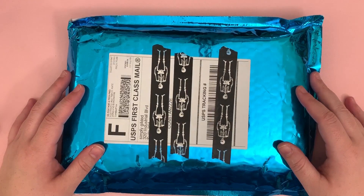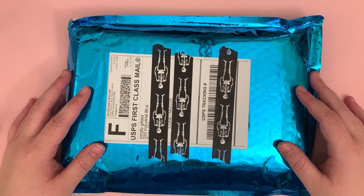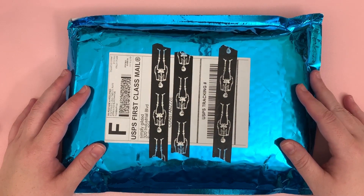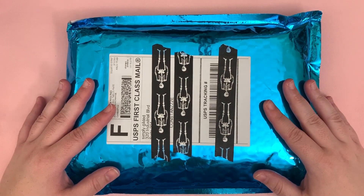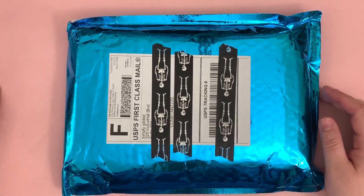Hey everyone, welcome back to my channel! I know I haven't done an unboxing in a while, but I really enjoyed this Simply Gilded sub — I think it's so pretty — so we're just gonna open it.